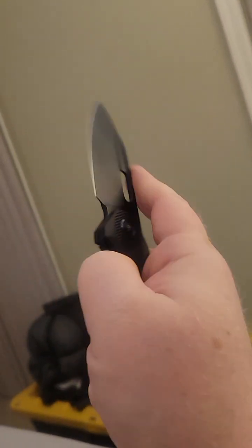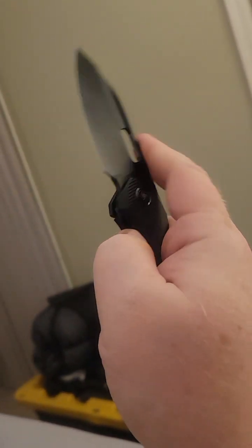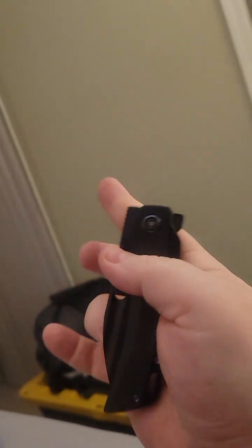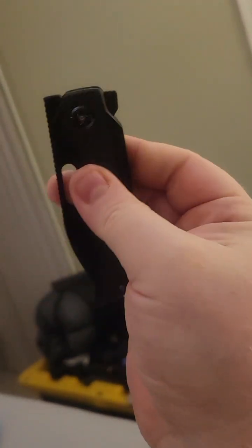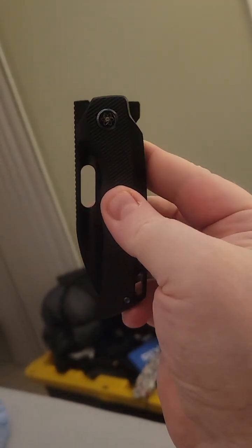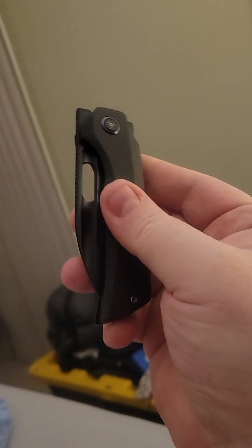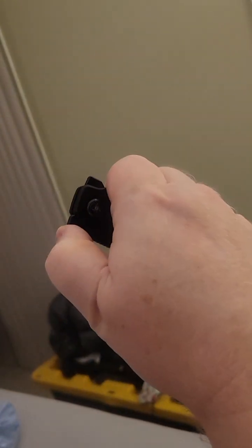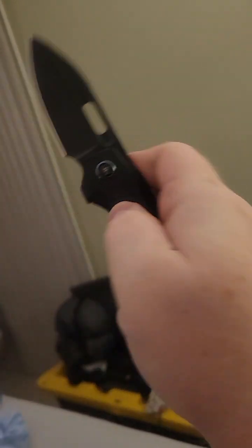And there are multiple ways to deploy this blade. Obviously you've got the back flipper, you've got the reverse flick. You can use the fuller with your ring finger — I can do this with my pinky too, but I'm not going to try it while I'm filming with one hand. The thumb flick works great, and then of course there's the front flipper, which is not that bad either. You can do it either way with the index finger.